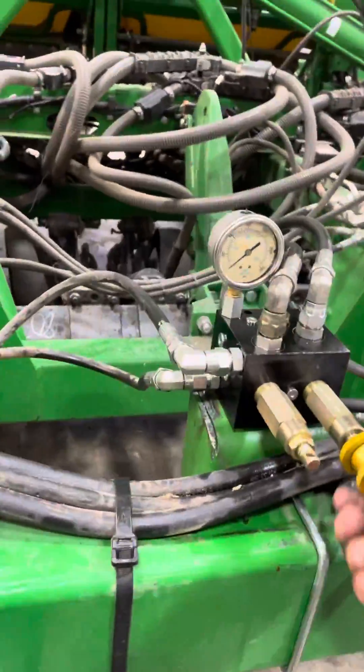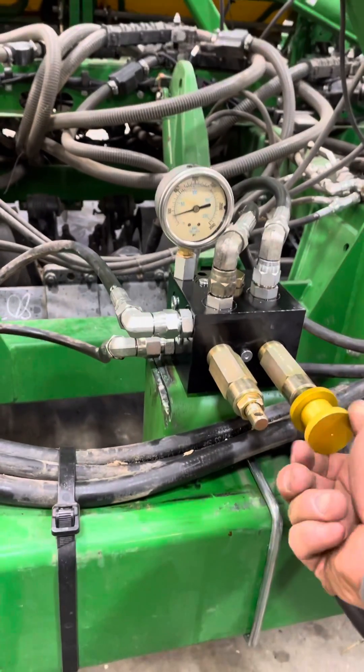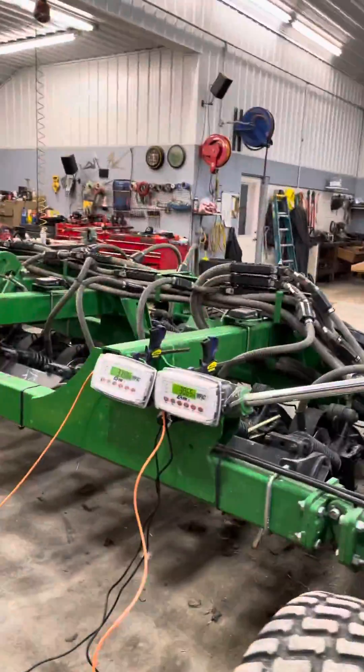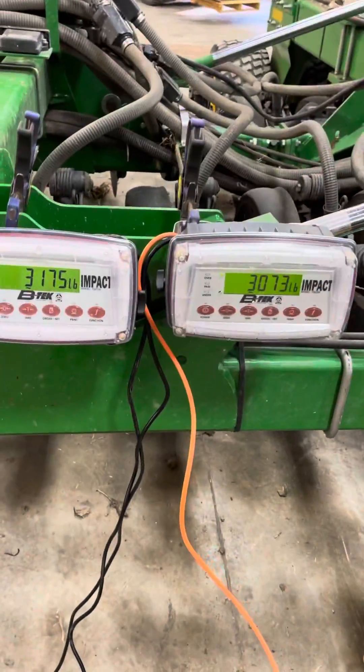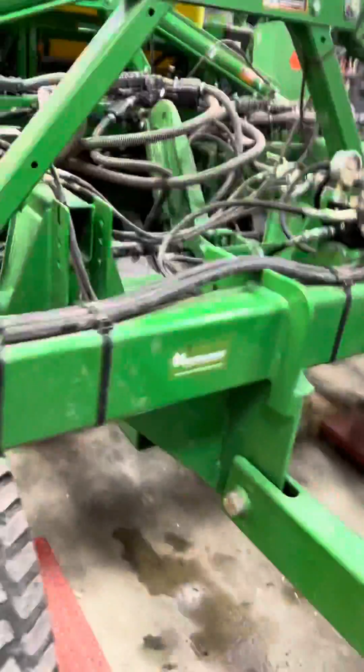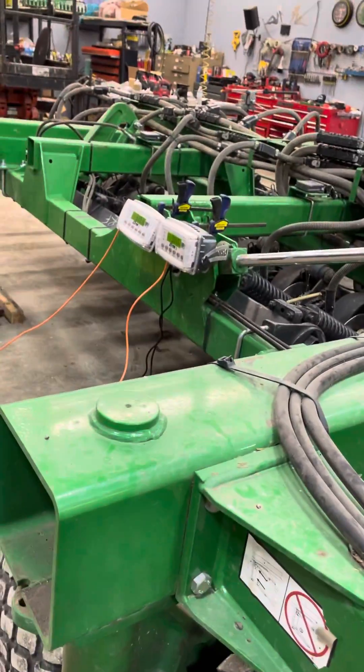So what we're going to do — I've got the remote locked in on the tractor. We're going to walk over here to our valve. We're adjusting it up. Last year I ran about 750 and found it did a really nice job. Right there we actually have a little more on the wings than we do the mainframe. I'm going to add to that just a little bit.